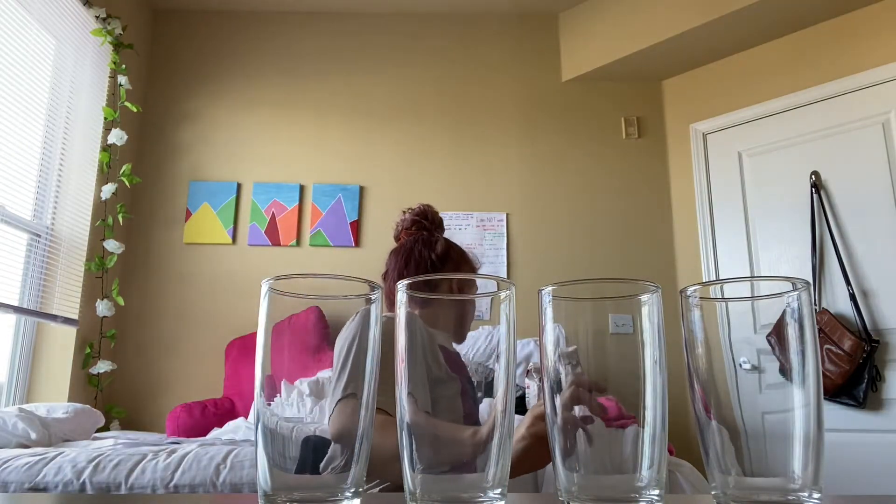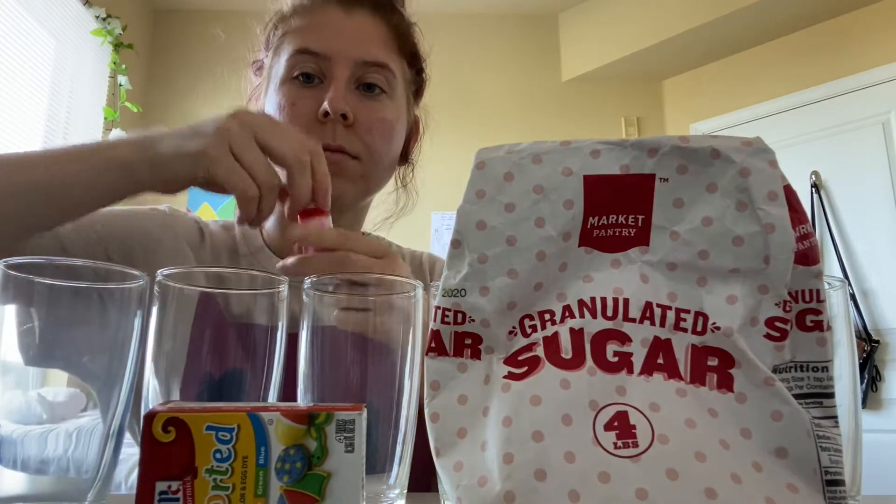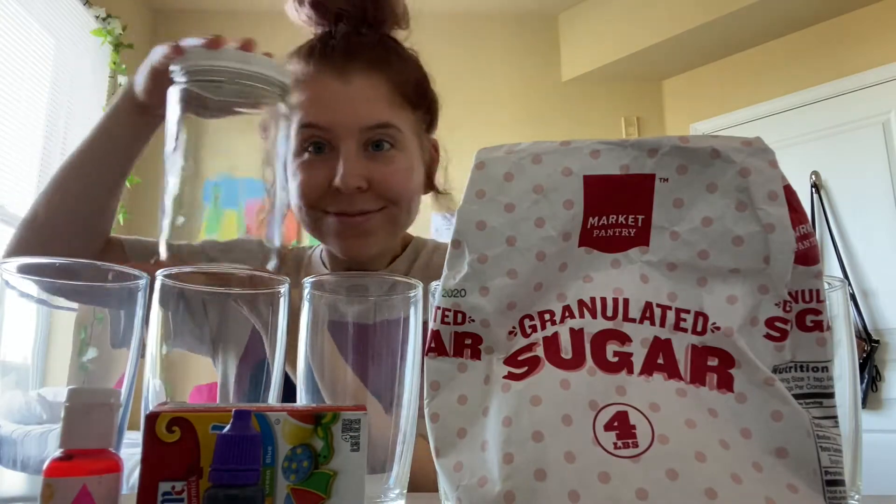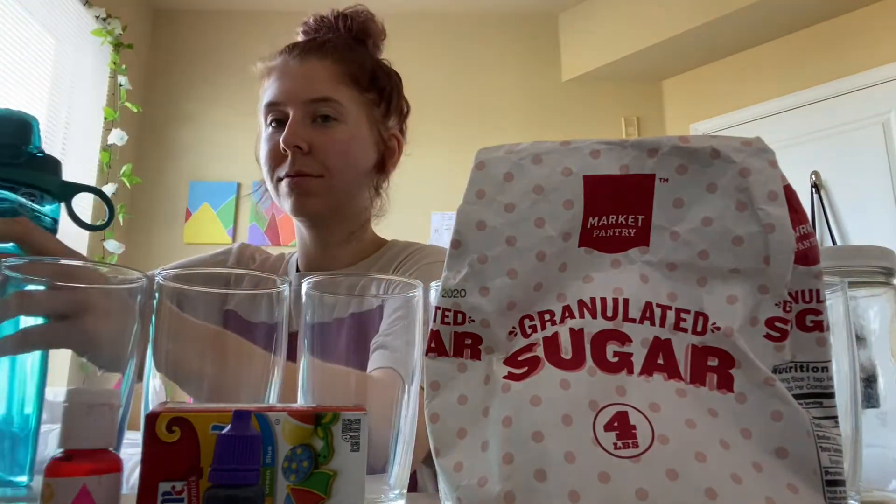What you're going to need for this experiment is about three or four different glasses — I'm using six because I have enough food dye for them. Then you're going to need a lot of sugar and food dye. I use six different food dyes: pink, purple, red, blue, green, and yellow. Then you're going to need another bigger jar to pour all this water in, and you're going to need a lot of water as well.